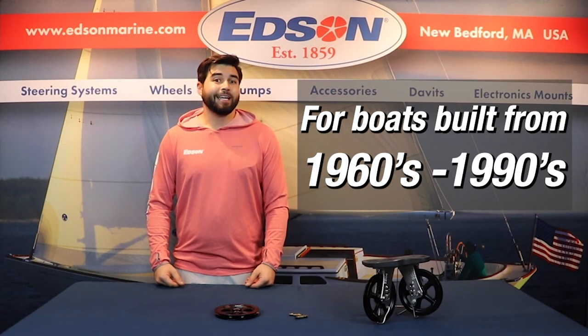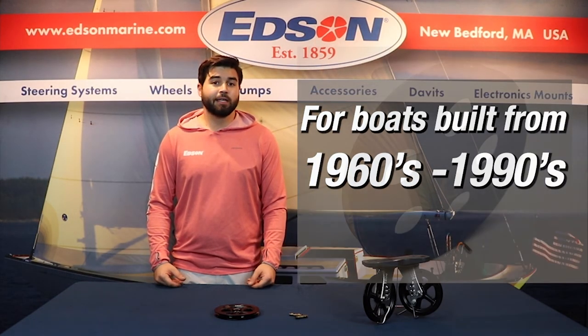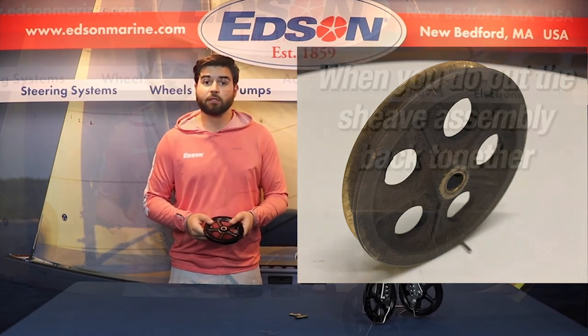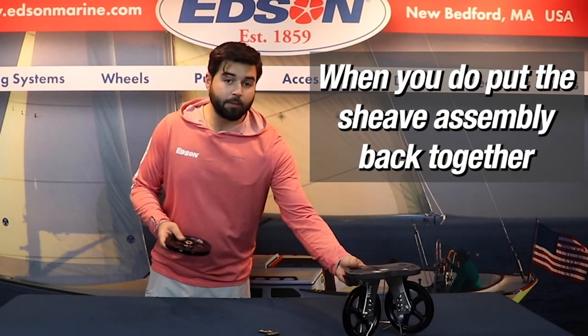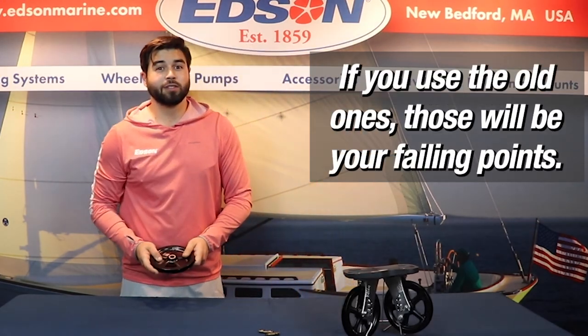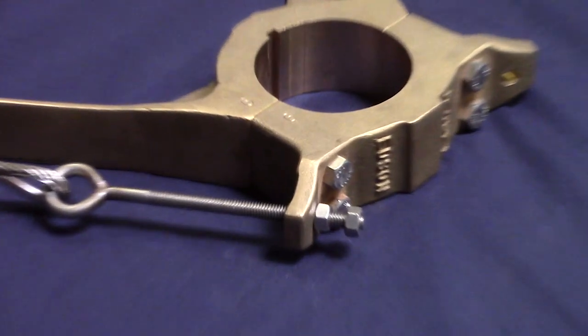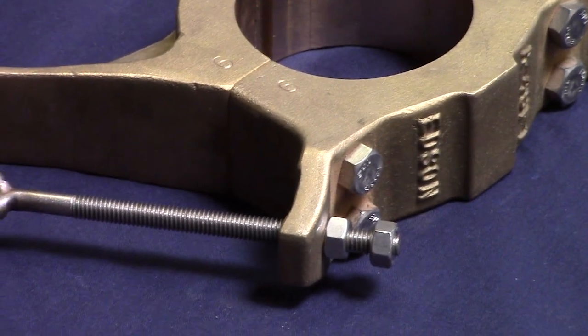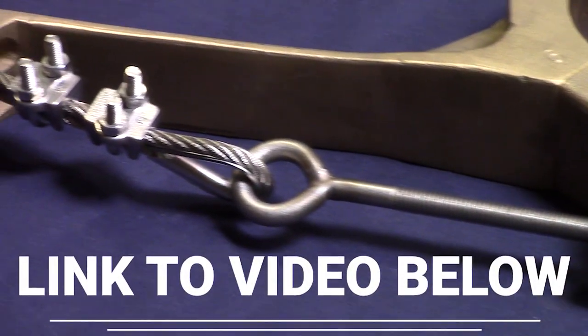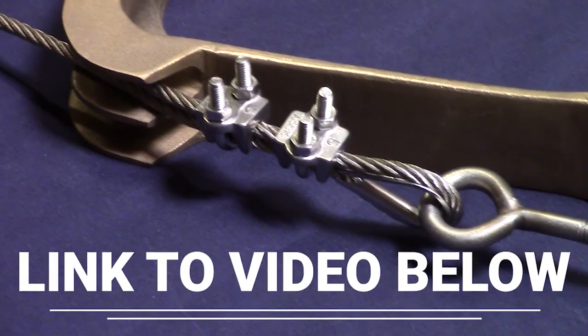For boats built from 1960 to 1990, it would be surprising if there wasn't any wear or damage to the shivs themselves. When you do put the shiv assembly back together, please use new cotter pins — if you use the old ones, those will be your failing points. Also, you're going to want to make sure that your wire tensioning is done correctly. If you haven't seen this before, there's a link in the description below on how to do this.